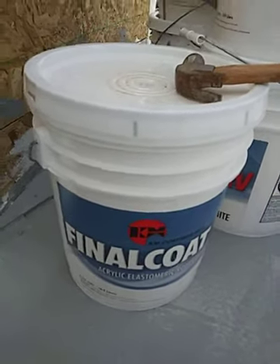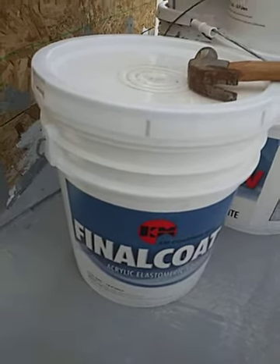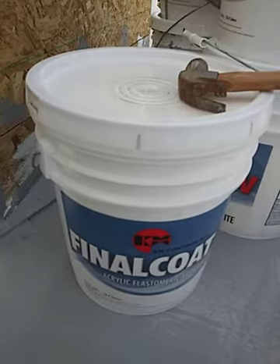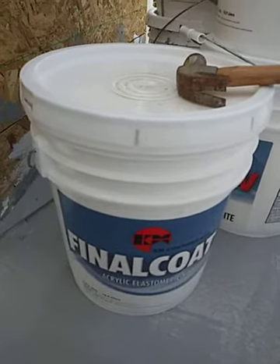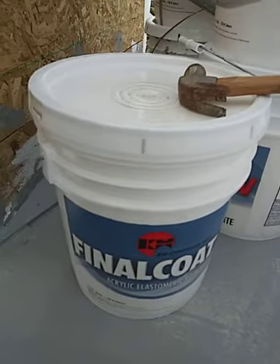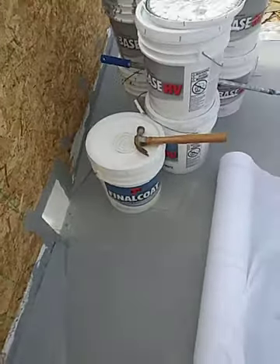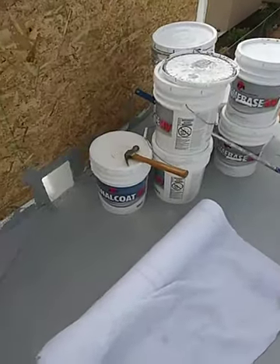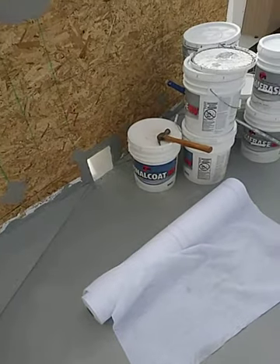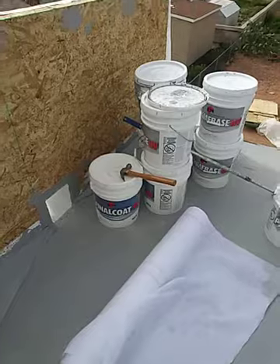When I get the final coat on I'll send out another video showing the final result, and I'll also follow up on the leakage — hopefully we won't have any. Everybody out there, like and subscribe. If you have any questions, leave them in the comments and tell me your views. This is Faust, have a good one.